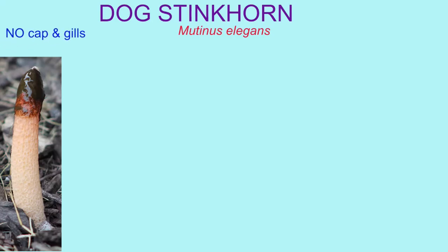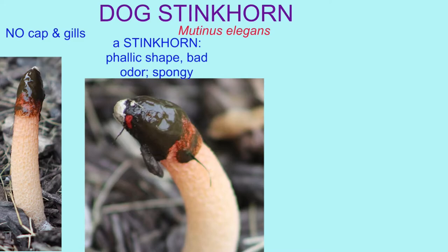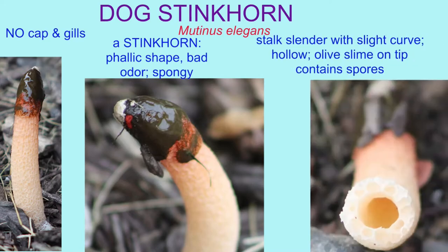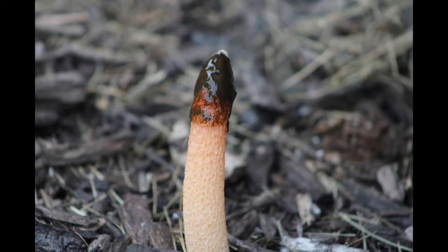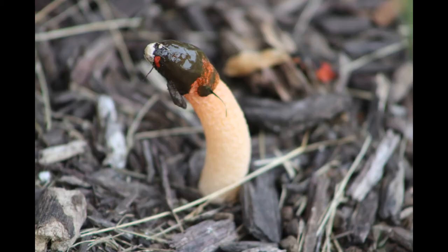The dog stinkhorn is not an agaric mushroom — one of the common ones which have a cap and gills. It is a stinkhorn, and like other mushrooms of this group, it has a phallic shape, a bad odor, and it is spongy. The dog stinkhorn has a slender stalk which is slightly curved. It is hollow, as you can see in the image here, and the olive slime on the tip contains the spores.